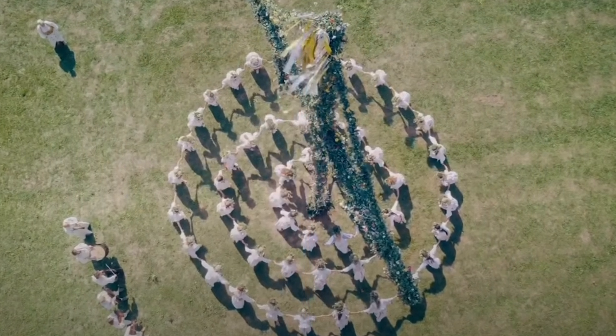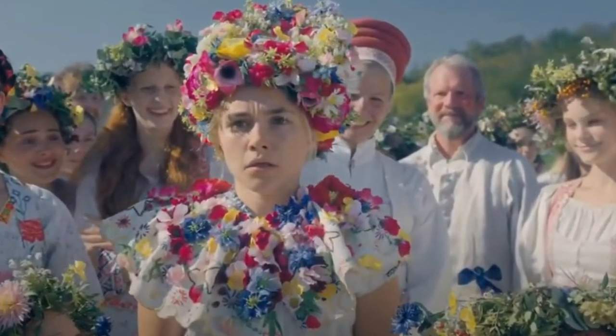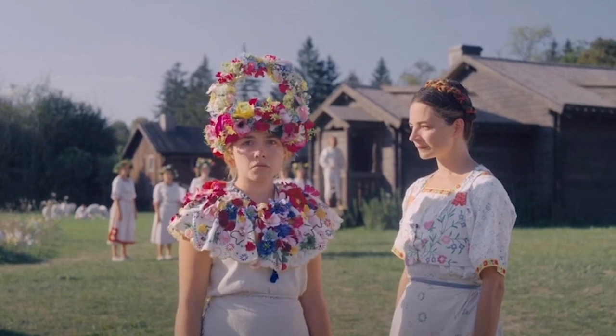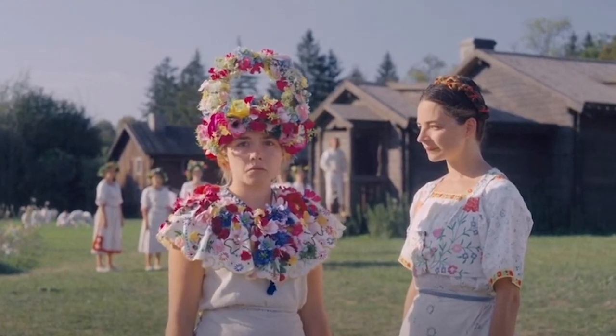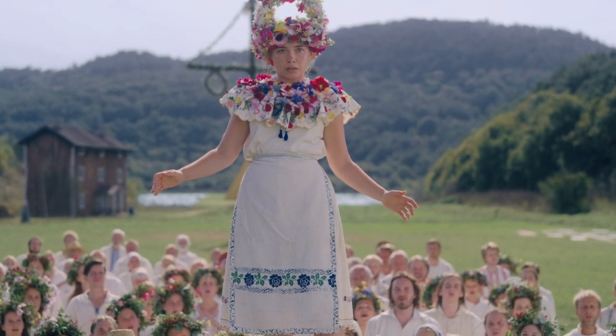Midsommar is horrifying, but the costumes are amazing. Recreating Dani's May Queen costume has been a lot of fun, and I am so proud that I did it so cheaply. In this video, I will be working on the beautiful apron.